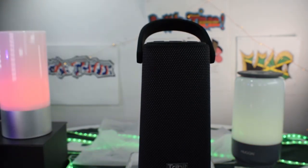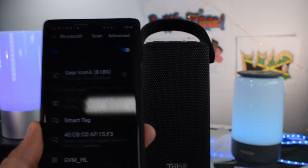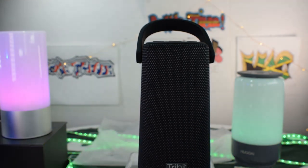Okay, there you go. I must say, Tribit does have one of the better sounds when you're turning on their product — I do appreciate that. Alright, let's connect. Smart — it's looking for it. May have it. It's still searching. Oh — Tribit Stormbox Pro. See what we got. It's learning it. Boom, we're good to go. Let's go.